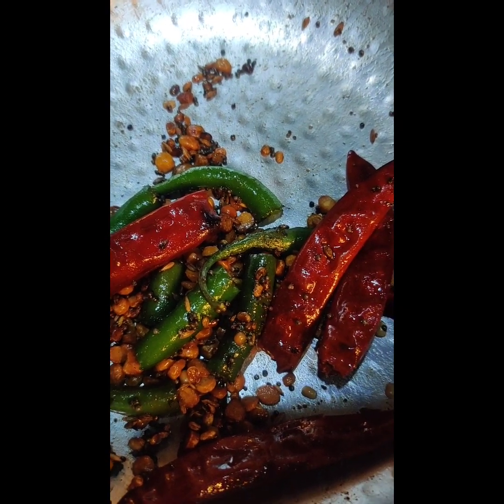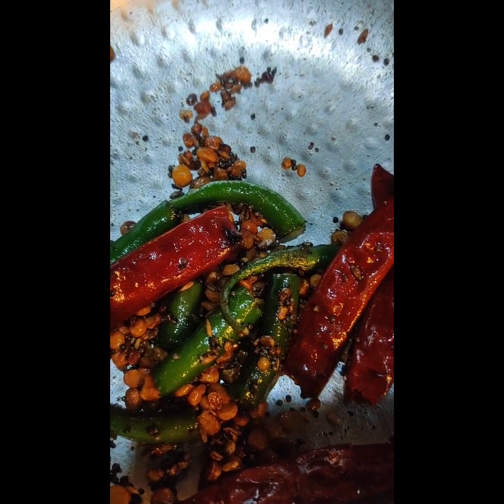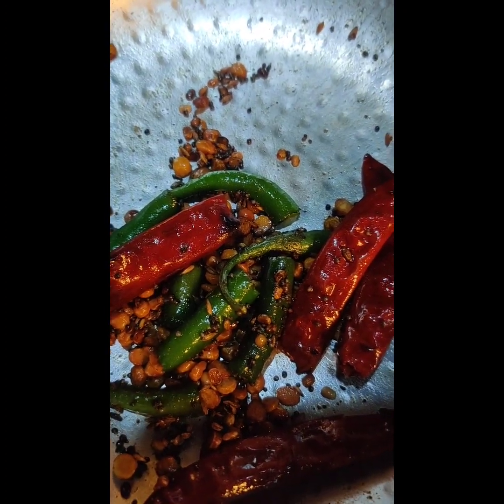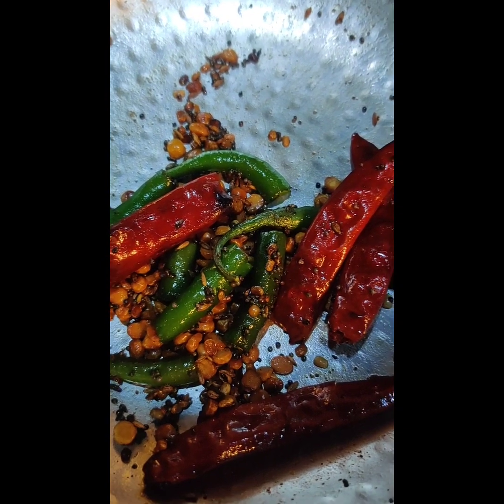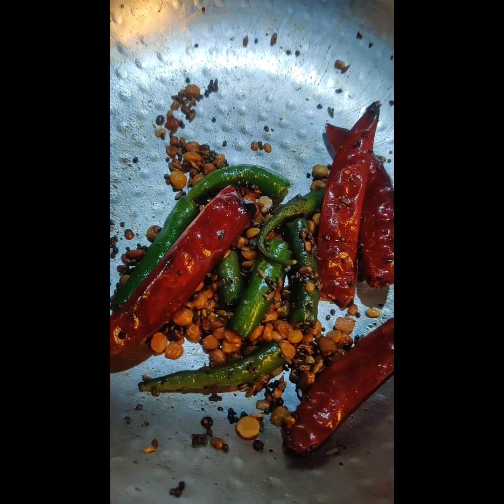The next step is related to the main preparation. Now we are going to mix it up — we will mix it up thoroughly. If you want to mix it up, we will mix it up.